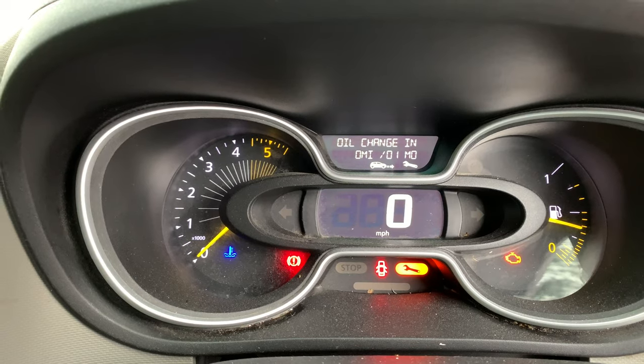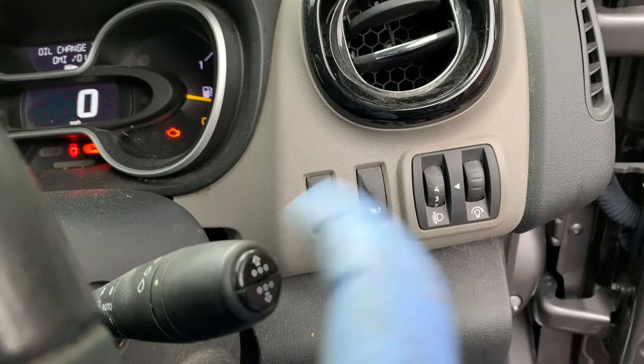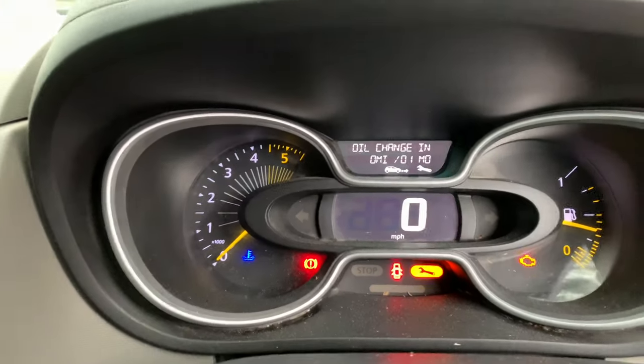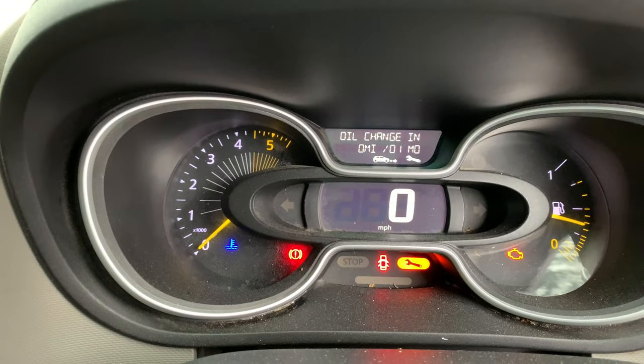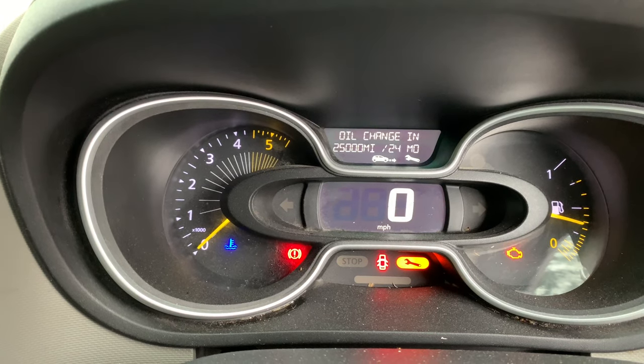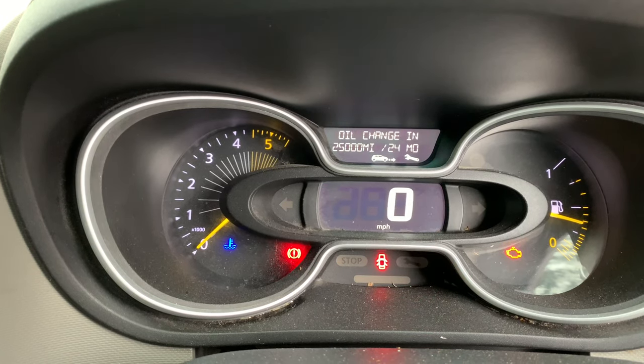Once you get to this screen, take your finger off, put it back on the top button, and just keep holding it. It'll flash like that — wait until it stops flashing.